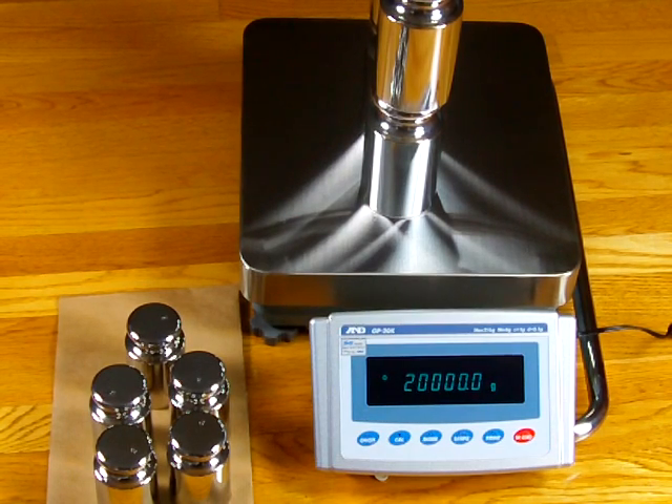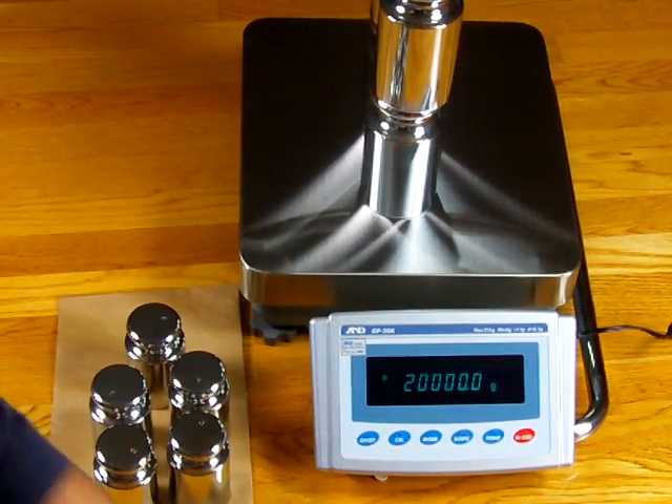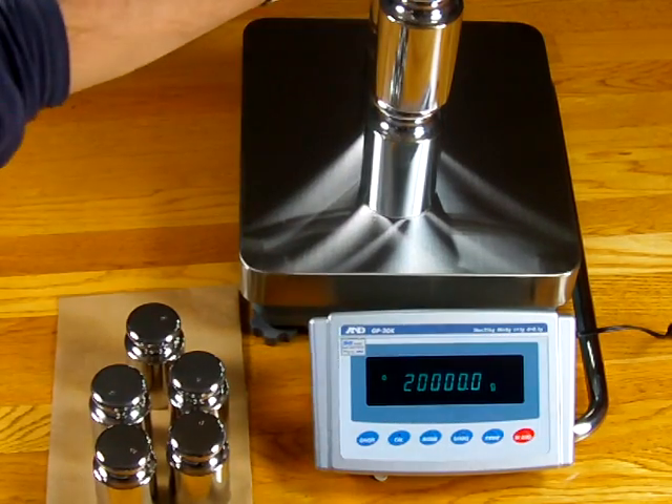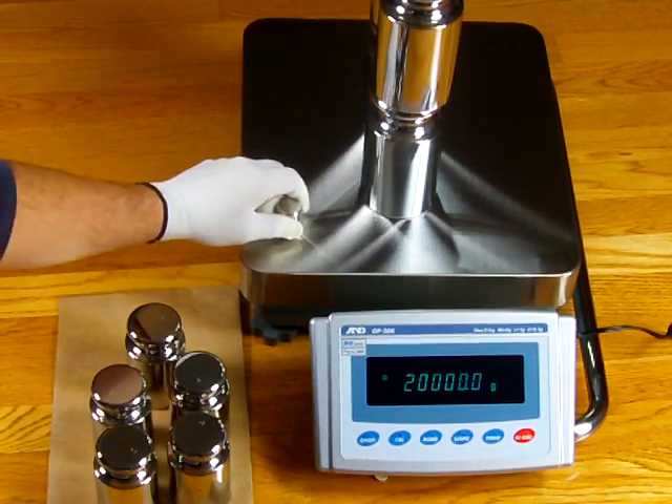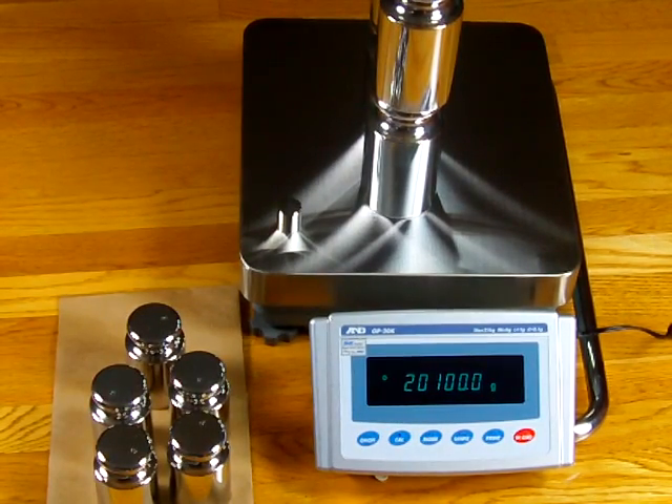So there you have it. This is our video on the A&D GP20K demonstrating that you are much better off doing external calibration than internal calibration. If you have any questions, give us a call — we're an authorized A&D dealer. Precision Weighing Balances — visit us at balances.com or scaleman.com.